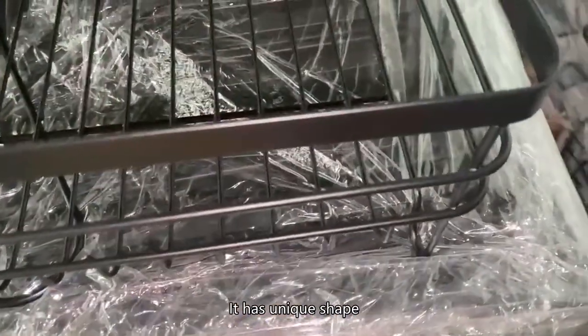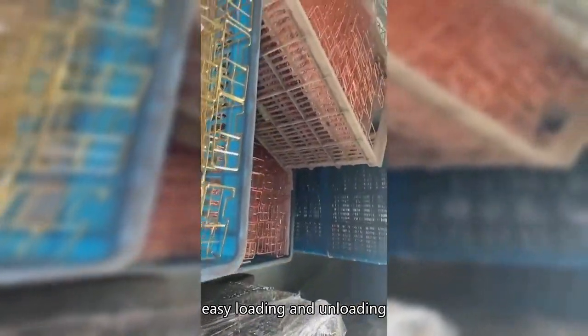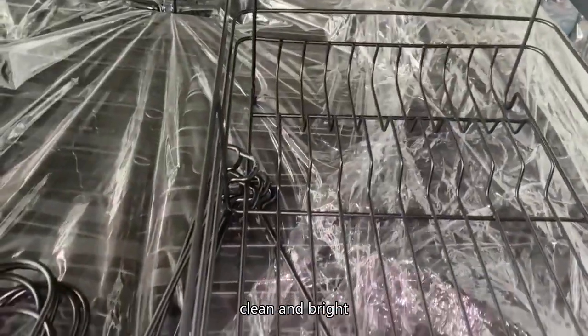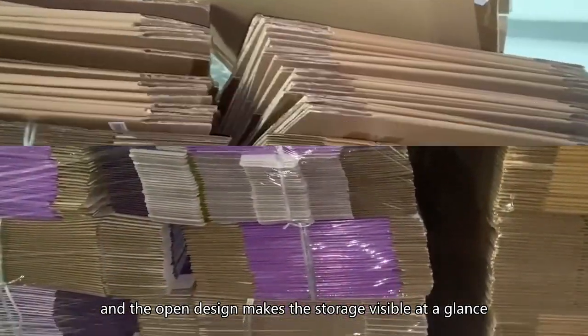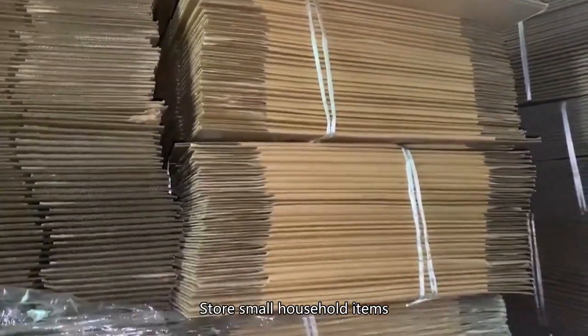It has a unique shape, smart design, easy loading and unloading, clean and bright, and the open design makes the storage visible at a glance. Store small household items.